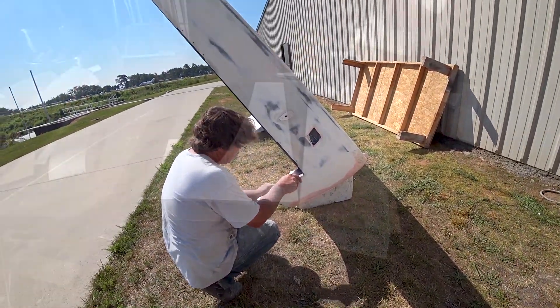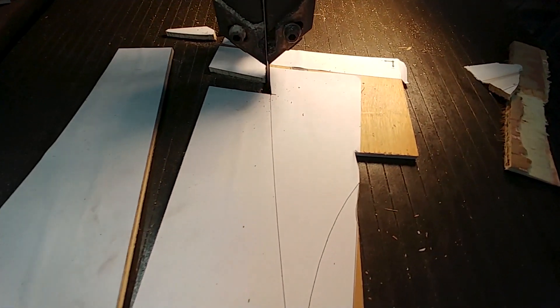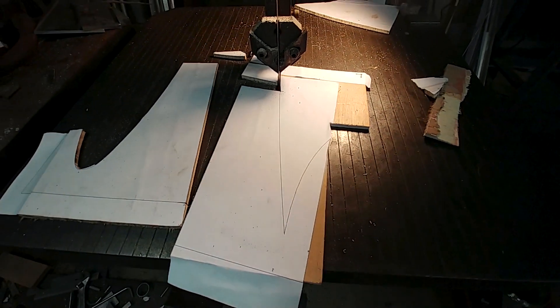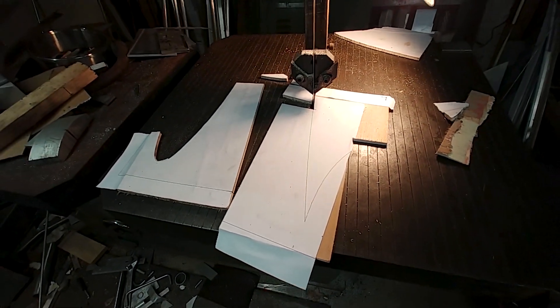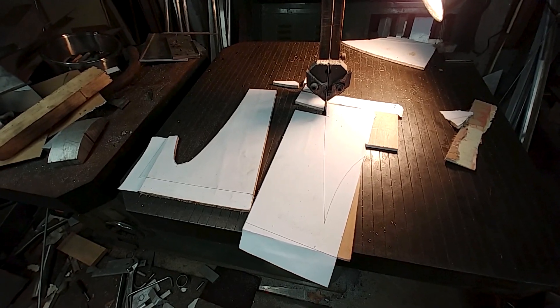I zipped up to Britt's and got this template cut out on his bandsaw, because we don't have a bandsaw in the hangar at the airport anymore, and this was the quickest way to do it. Got that all done.